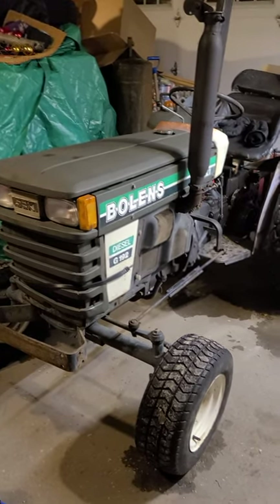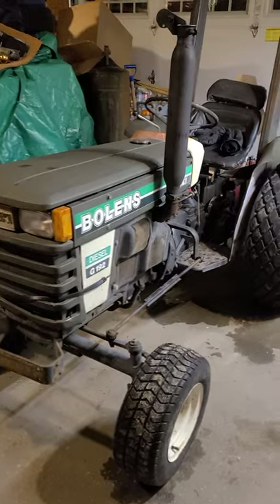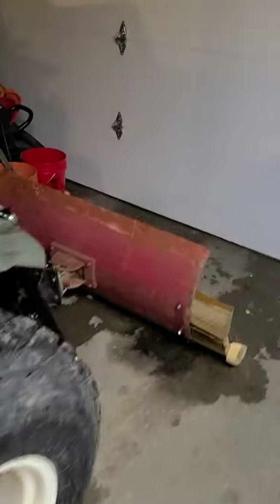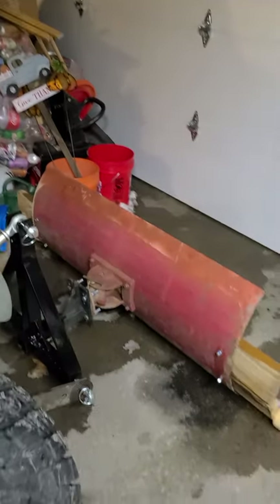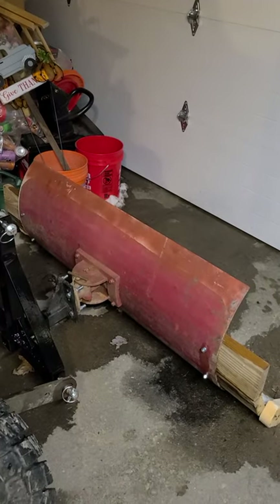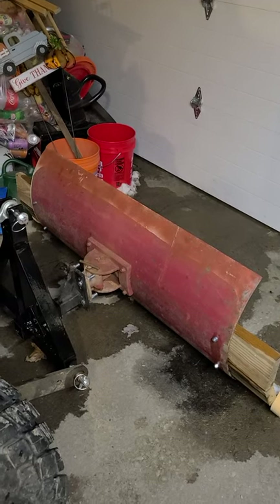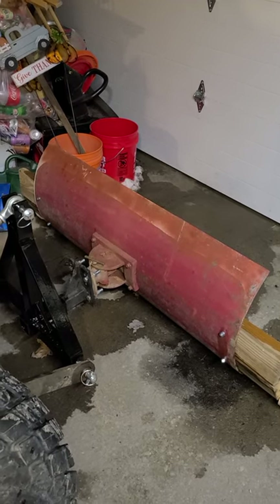I did put together a snow plow for it, so I'm just going to go over that. This is a 48-inch Gravely snow plow dozer blade from the 1960s.